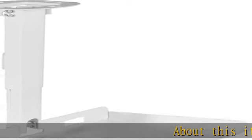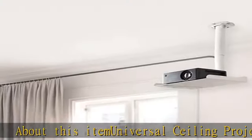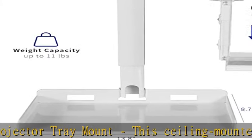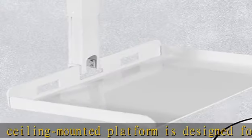About this item: universal ceiling projector tray mount. This ceiling mounted platform is designed for projectors that don't have mounting holes and fits the majority of projectors on the market. It can also be used to hold a video camera, laptop, or other electronic device.